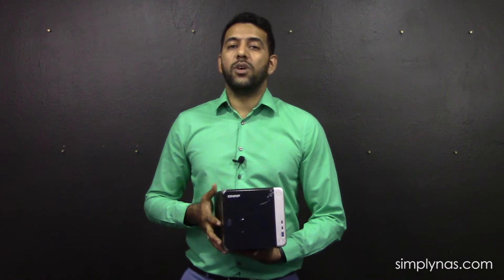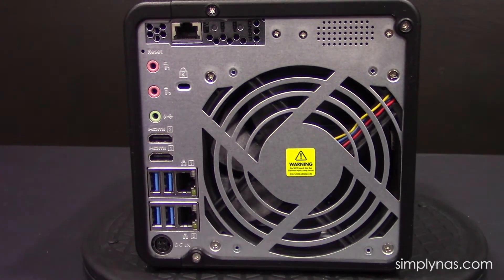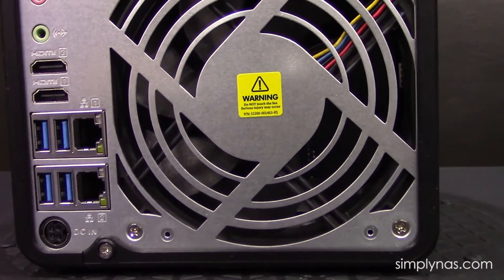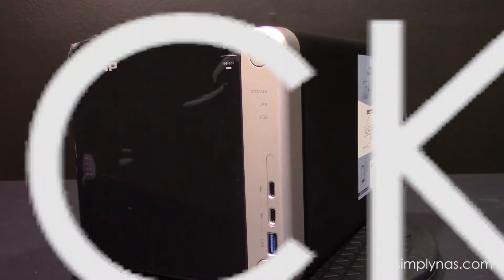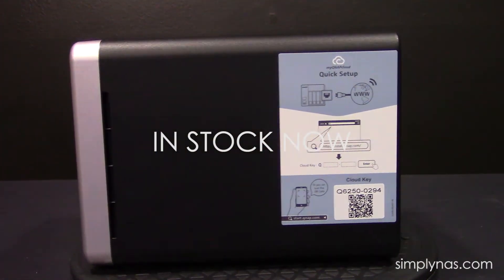I'll flip this back real quick and show you — that's the 10-gig connection there. Within this card there are two M.2 slots. Those M.2 slots are there for cache, so you can install them and use the M.2s for cache or even for storage as well with Q-Tier. This is a brand new NAS from QNAP — it's just been released.